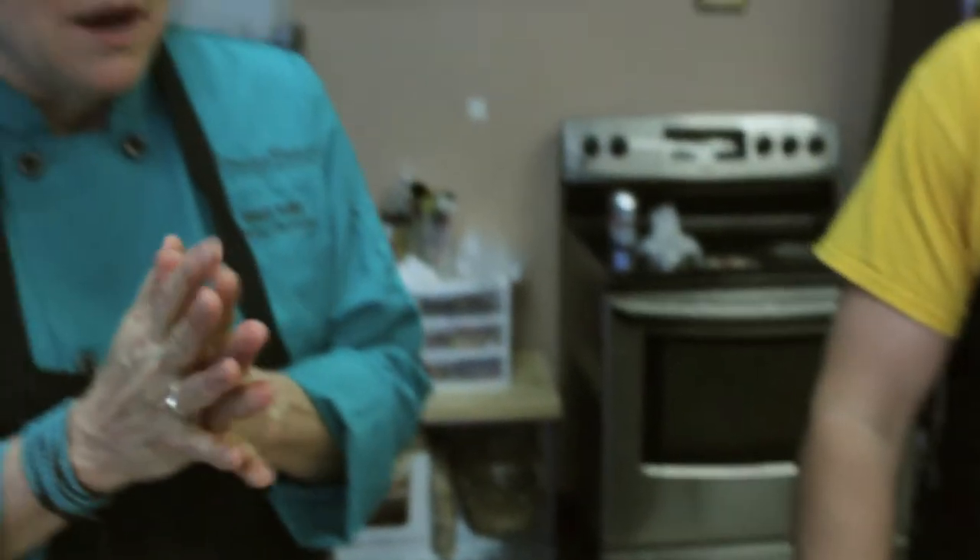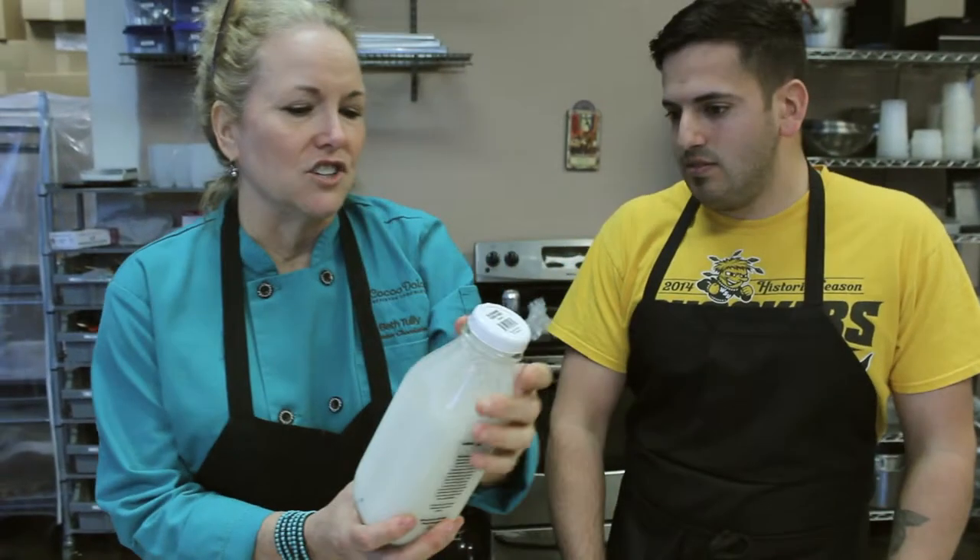We're going to make a ganache out of the Fortunato Number Four — one of the currently rarest chocolates in the world, very unusual tasting. The better the quality of chocolate you use, and in fact the better any of your ingredients, the better your outcome. Best ingredients equal best finished product. We're also going to use a local cream from Hildebrand Dairy in Jefferson City — fresh cream. And we'll use a very high butterfat content butter; it's a French butter.